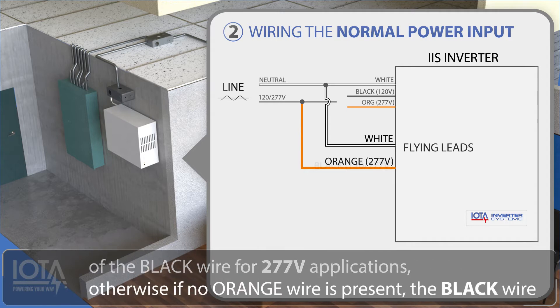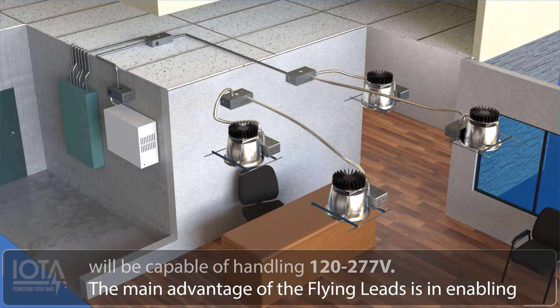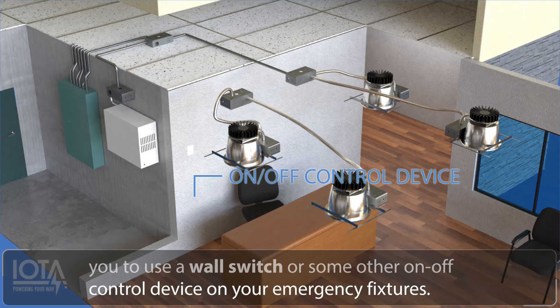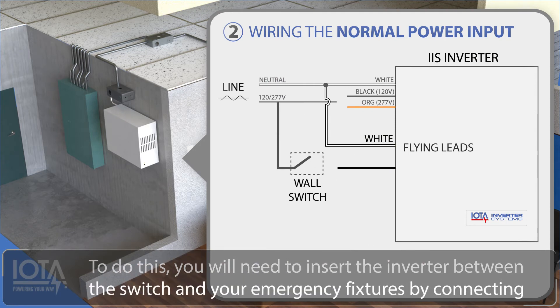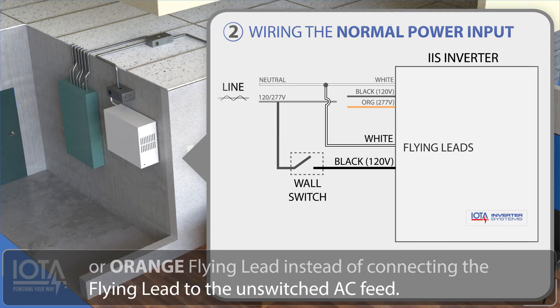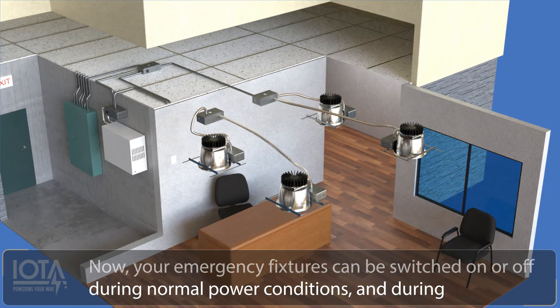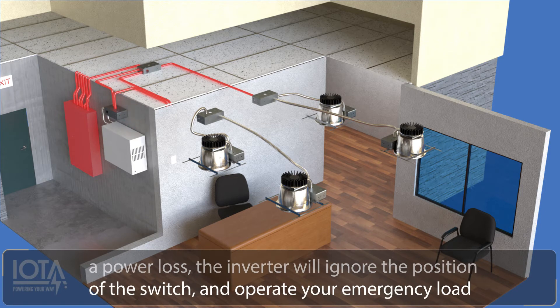Otherwise, if no orange wire is present, the black wire will be capable of handling 120 to 277 volts. The main advantage of the flying leads is in enabling you to use a wall switch or some other on-off control device on your emergency fixtures. To do this, you will need to insert the inverter between the switch and your emergency fixtures by connecting the line output of the wall switch to the black or orange flying lead instead of connecting the flying lead to the unswitched AC feed. Now your emergency fixtures can be switched on or off during normal power conditions, and during a power loss, the inverter will ignore the position of the switch and operate your emergency load at full brightness.